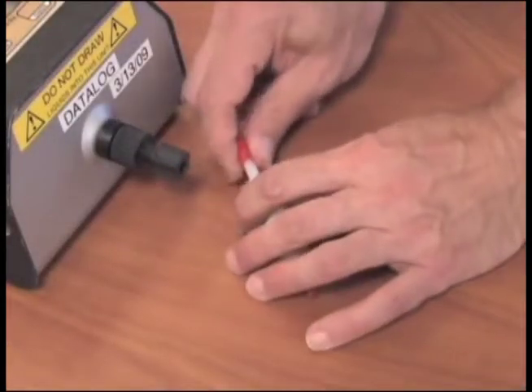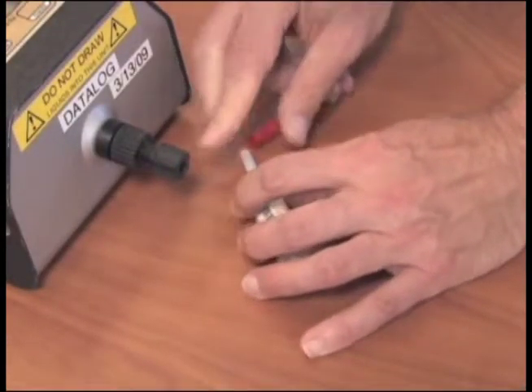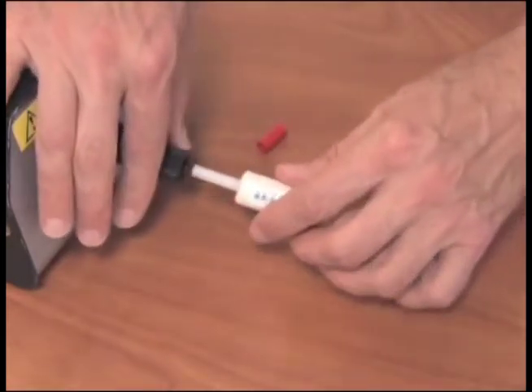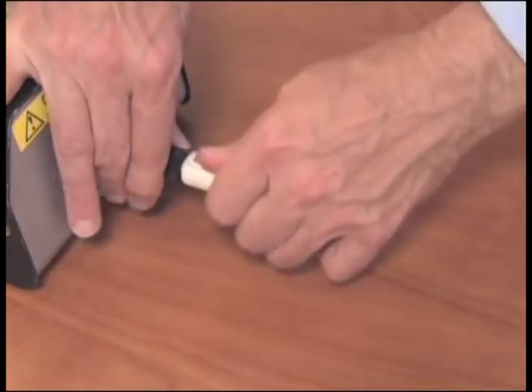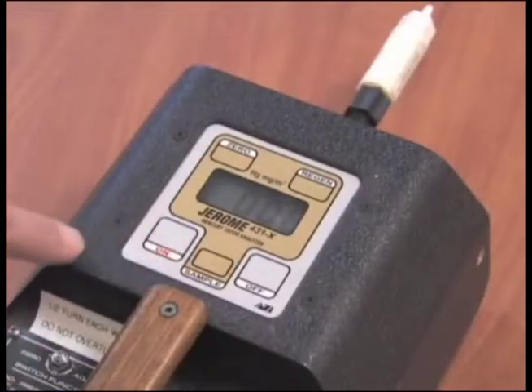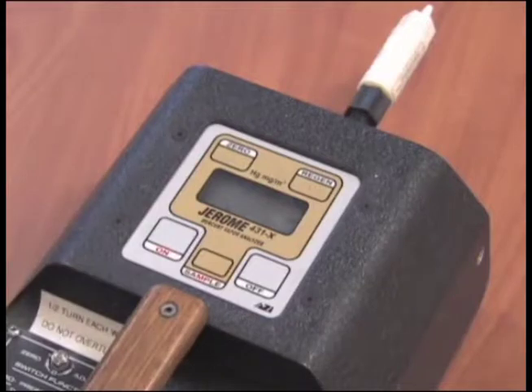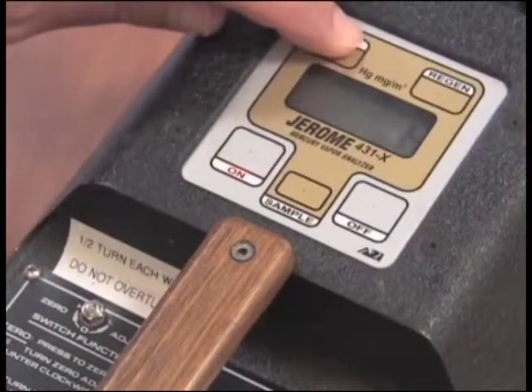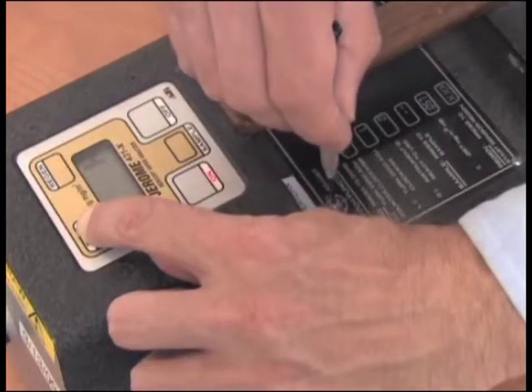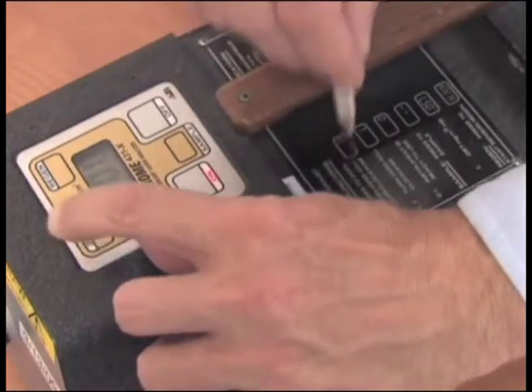You should also re-zero the unit prior to starting your survey. To do this, connect the zero filter and turn on the unit. Press sample. The digital readout should drop to near 0.00. If it doesn't, adjust to zero by holding down the zero button and making adjustments with the zero set screw using the screwdriver. Be careful, as the set screw is very sensitive.